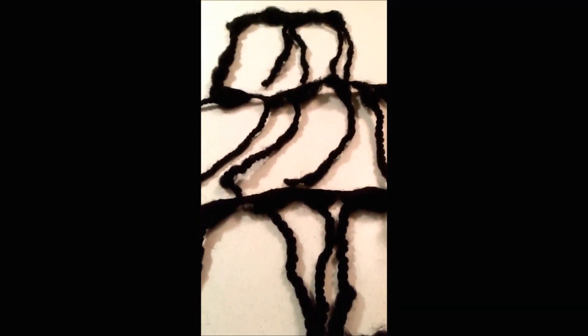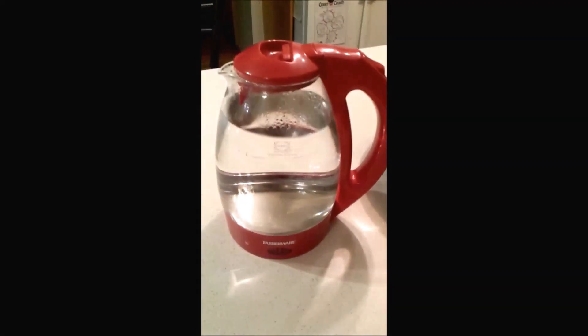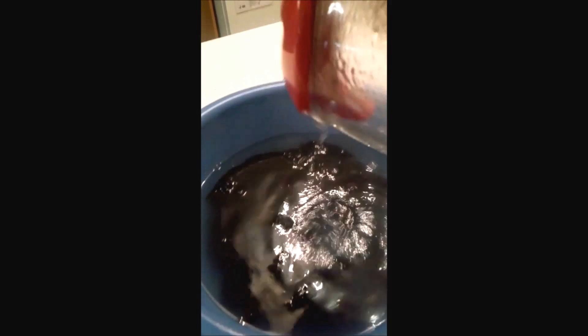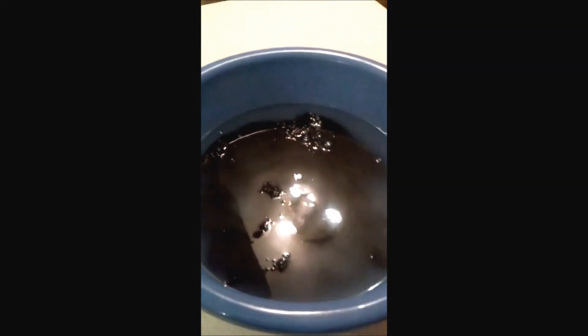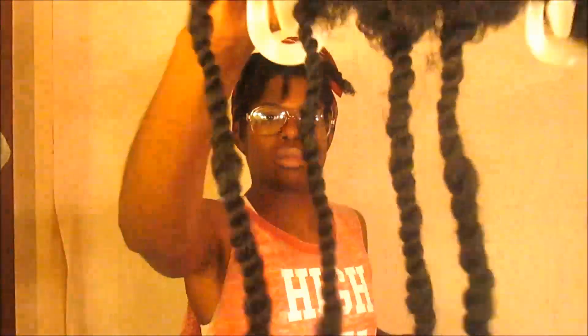Off camera, I did a two-strand twist with a bantu knot using Beautiful Textures Curling Cream. You're going to need a bowl, and I'm placing each of the clip-ins into the bowl and adding boiling hot water — remember, be careful. I'm going to cover the tracks completely in the water and let them sit for anywhere between five to ten minutes. Once they are finished, I'm going to put them on hangers and let them air-dry overnight.